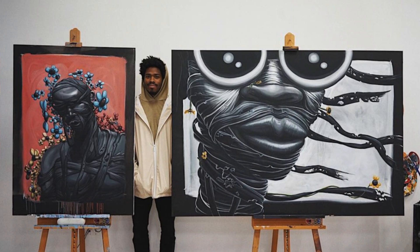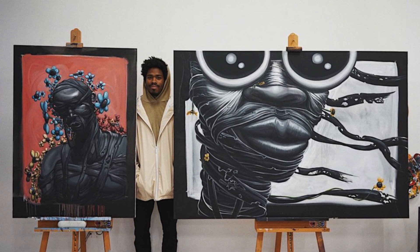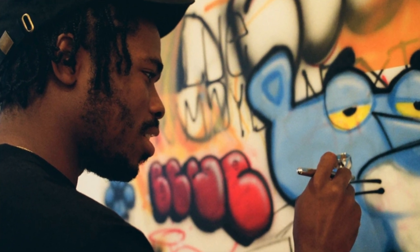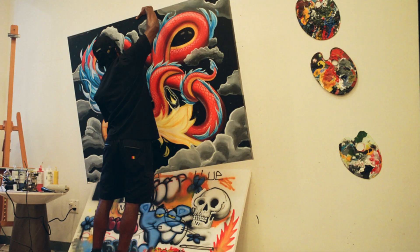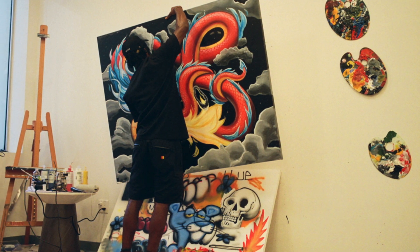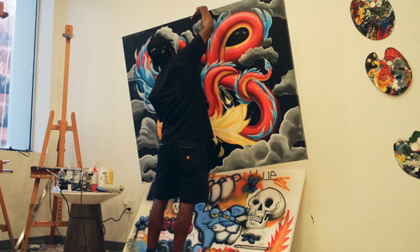Blue the Great is a visual artist originally from Los Angeles, then he migrated to Texas. He uses a lot of primary colors for his paintings and graffiti. That's why it looks like this — you have red, yellow, blue, and green.